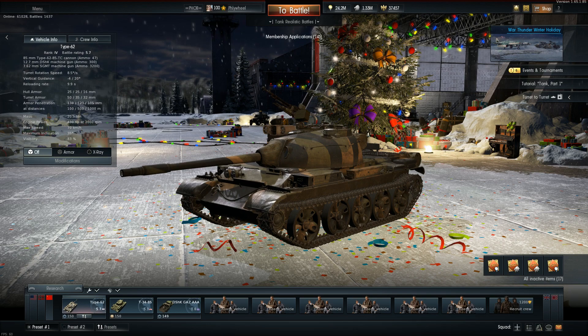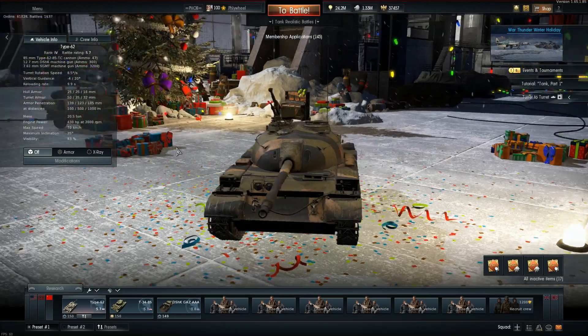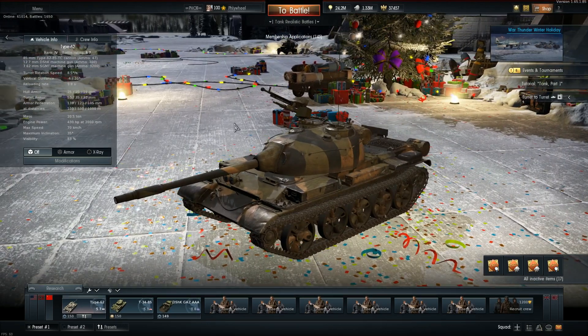Don't let looks deceive you at all. Sure, it has a silhouette of a T-54 feel, but again, don't let looks deceive you. This thing has absolutely no armor for its battle rating.